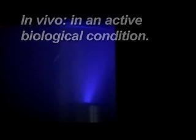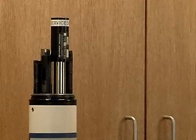Monitoring in vivo — that is, an active biological condition — is subject to a great deal of variability. The fluorescent properties of an algal population in a body of water can change with the health of the algae, temperature, and even the time of day. This makes in vivo measurements more useful for trending than for exact quantitative values.